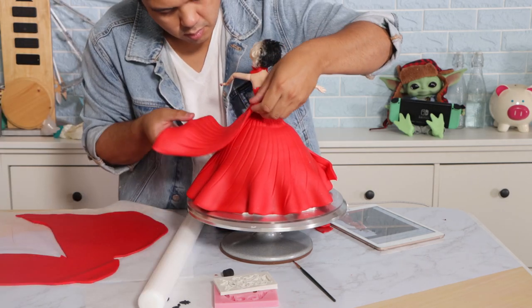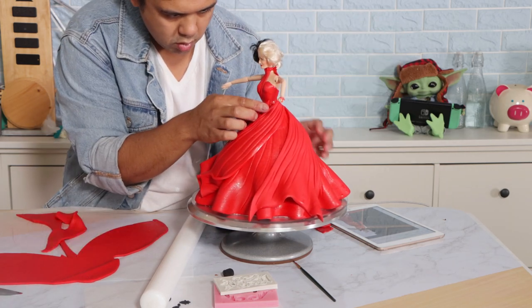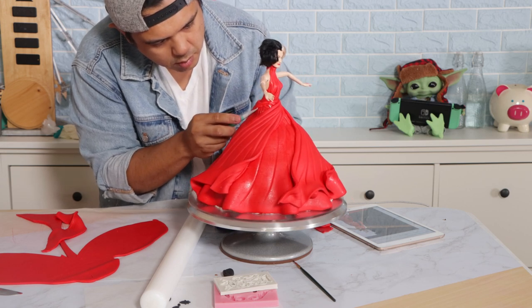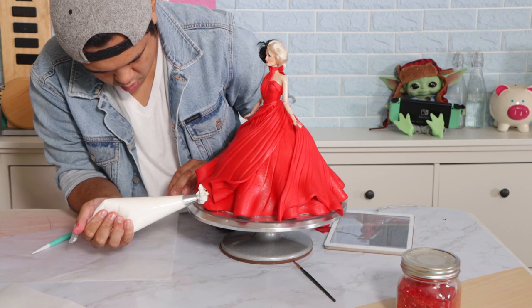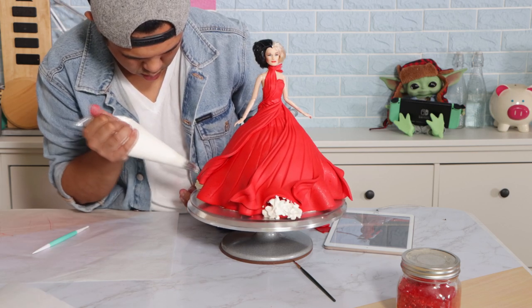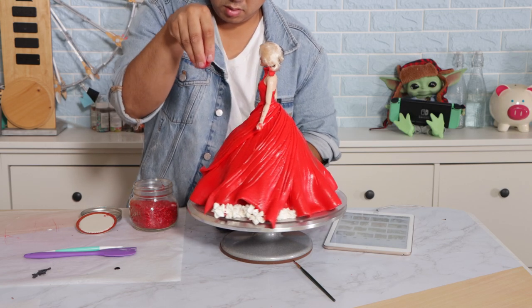You've seen me use this technique before — it's a sail-shaped piece of fondant that I'm just going to wrap around the dress to make it look like it's floating in the wind. I really wanted this dress to have tulle at the bottom, and I created that with some white buttercream and a piping tip, then I added some shimmer sprinkles around the dress.